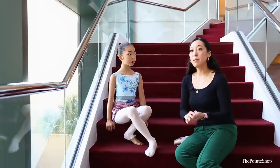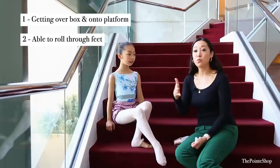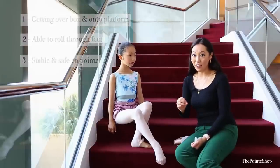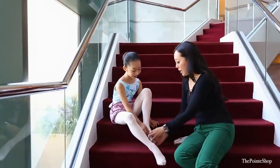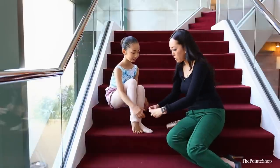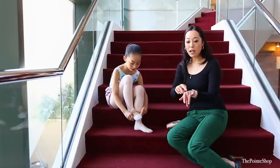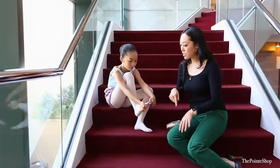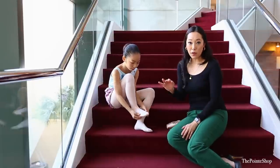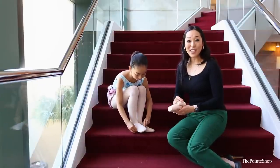For most people going on pointe for the first time, we want to make sure: one, she's getting over on her platform; two, she's able to roll through; and three, she is stable and safe. Her second toe is longer and has a slight tendency to curl — sometimes you wear your shoes a little too short, not long enough for the second toe. That's pretty common. The knuckle on the second toe is actually sticking out a little bit more than the others, so I want to make sure we're wearing a shoe that will protect that as well.